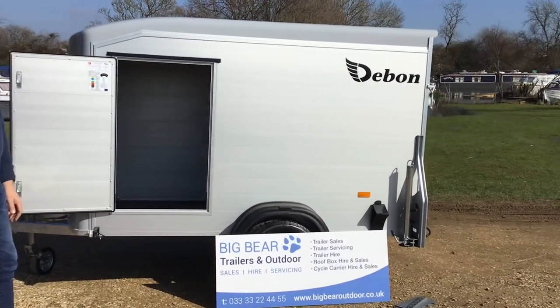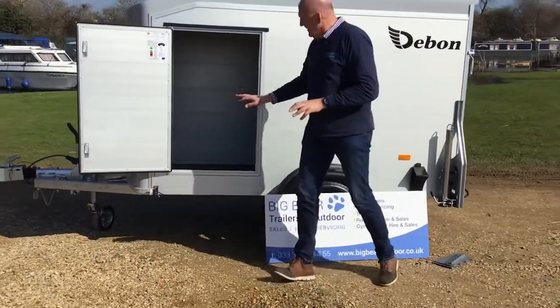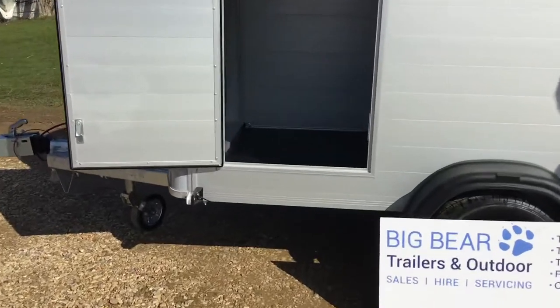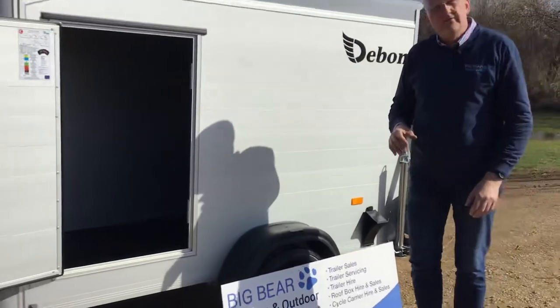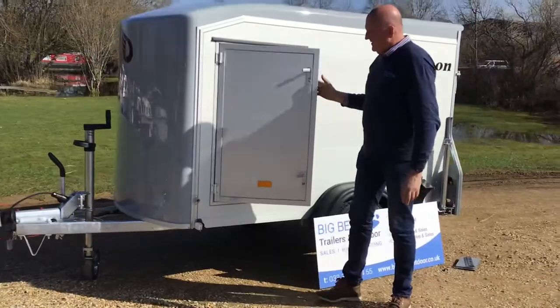The spare wheel typically comes to us loose, but if you have a look inside, that's where we would normally fit it — it acts as a really nice bump stop to protect against anything moving around inadvertently, and it's not taking any of the rectangular floor space, so really handy.